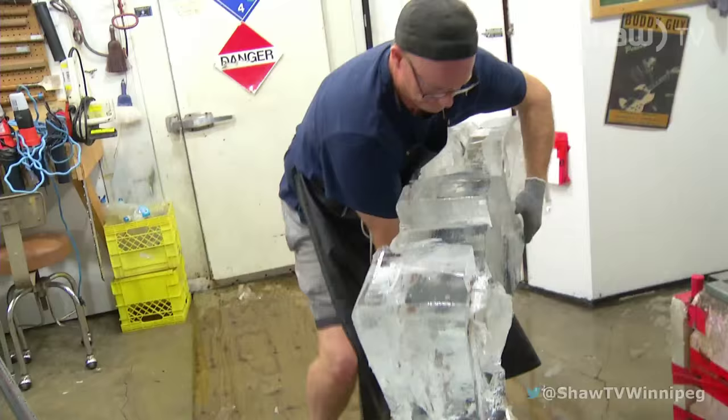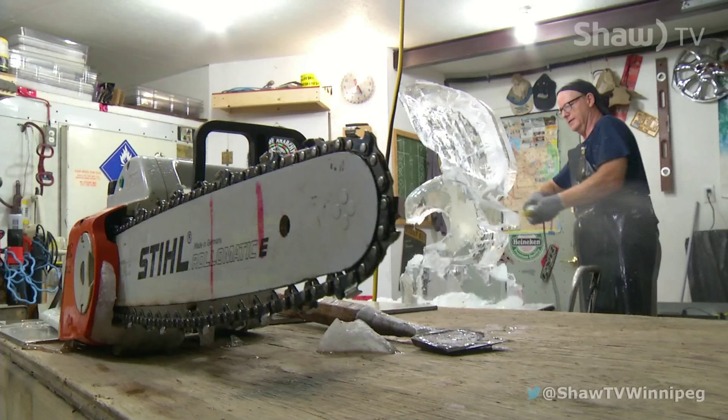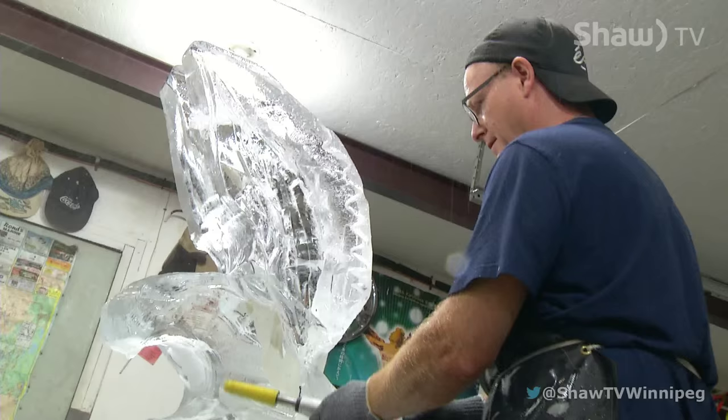Once light enough, it's placed on a lift and raised to a more workable height. Next, he switches tools. Using his knowledge and creativity, John concentrates on the delicate details to make this sculpture of an eagle come to light.